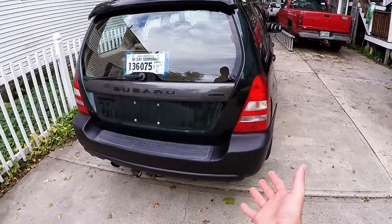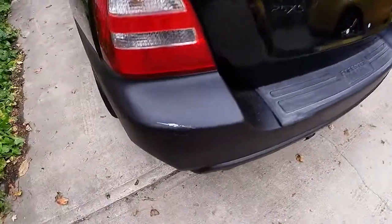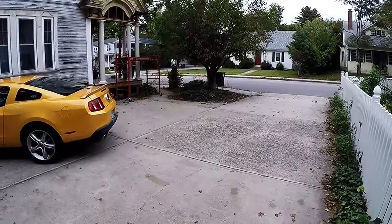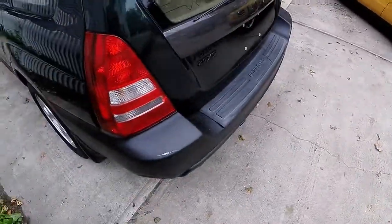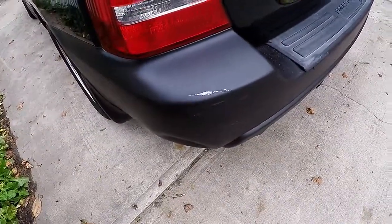Welcome back to another battle wagon adventure. Today I have two surprises. The first is that I just painted the car and someone already ran into it. I had it parked right there at the end of the driveway next to the Mustang and somebody backed a trailer directly into the bumper.